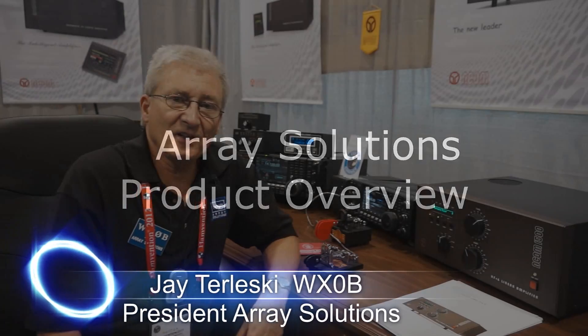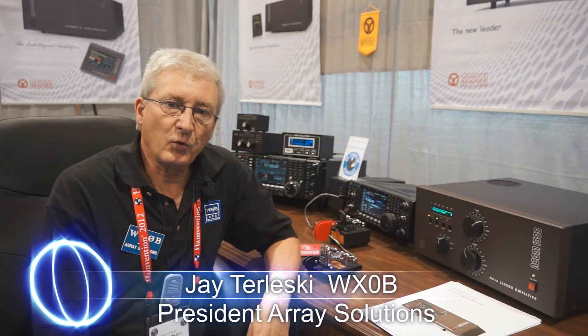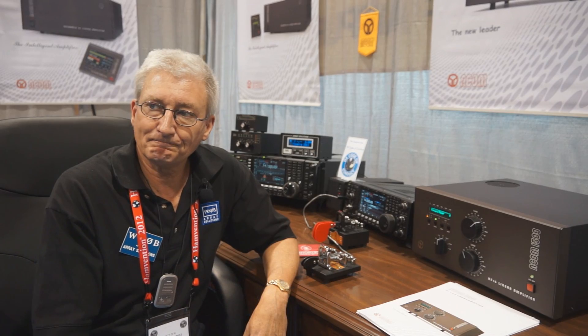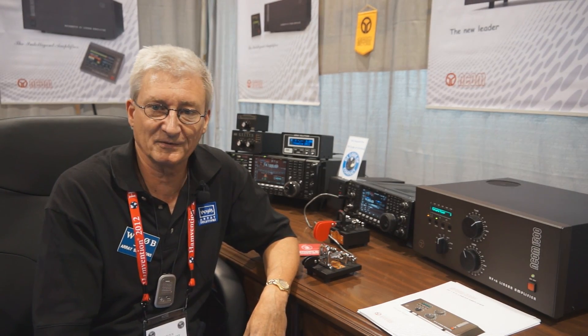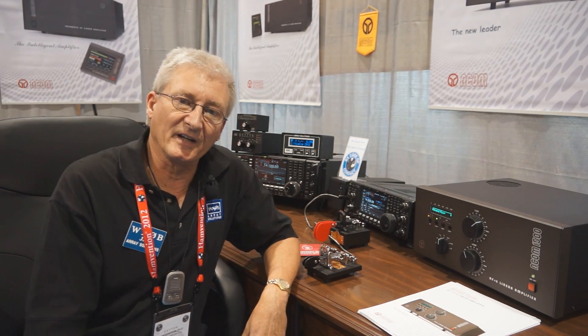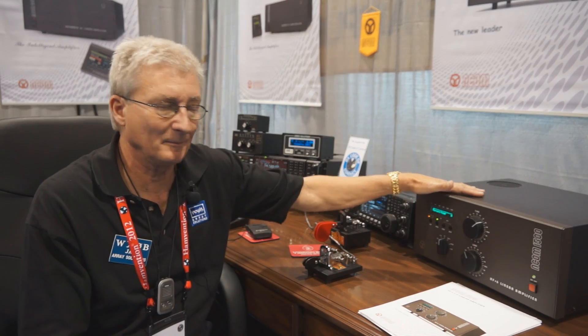My name is Jay Terluski. I'm one of the owners of Array Solutions. We've been in business now for about 21 years, bringing quality products to — right now we're bringing them to the Dayton Hamvention 2012. What I'm going to show you today is the Acom 1500, a brand new amplifier from Acom.